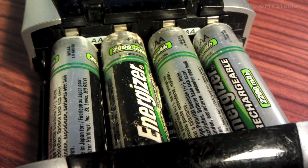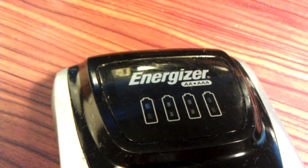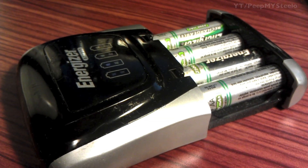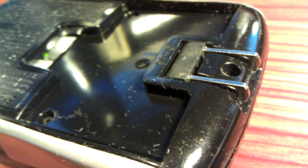Here is a shot of the wall mount charger. It's not as fast as the Rapid Charger, but it's very portable. It takes AA's and AAA's as well. When there's no batteries in it, you can collapse it for easy travel. You see here the flip plug.